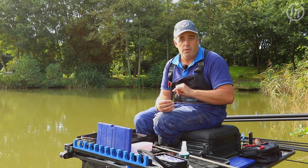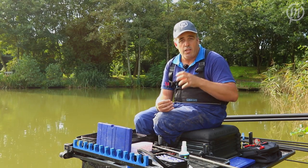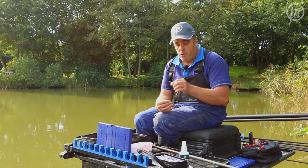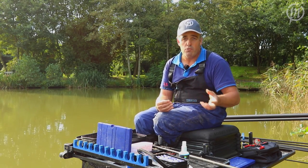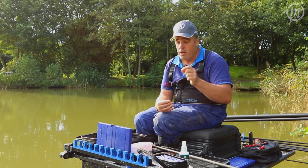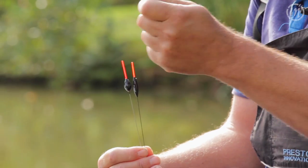Another great feature of this foam is the bodies are actually all made the same on a lathe, so they take the same shot. Say for instance I've got a 4x14 float that takes six number eights and two number nines — when you shot the next float up they're really similar, you can literally put the same shot on and it's identical. It's a great little feature that makes it a lot easier for you guys.